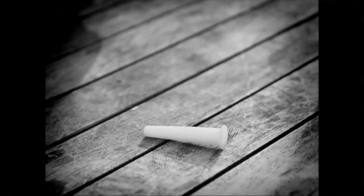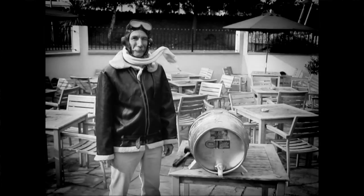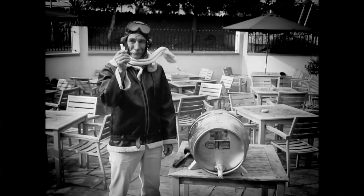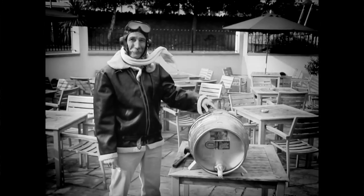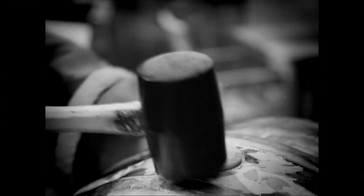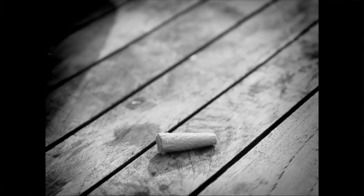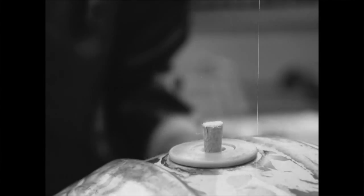Next, you need to find a pointy little chappy called a spile, and the stopper in the top of the cask, which is called the shive. The spile has to point into the centre of the shive, ready for another firm thwack with your mallet. Now replace the plastic spile with the soft wooden one, which allows the beer to breathe.